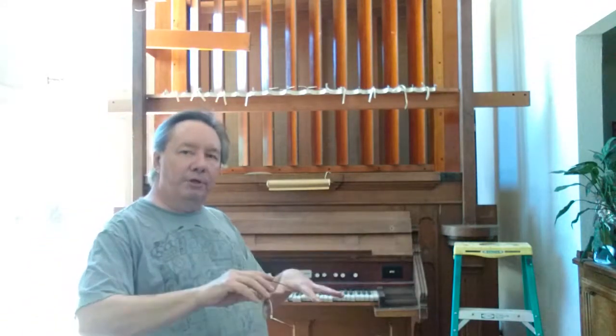A little history: the first pipe organs had to have some kind of mechanical linkage between the key pressed by the musician and the valves that open to let air into the pipes. Later, they developed a tubular pneumatic system where depressing a key opened a valve that started a column of air moving through a tube, which then opened the valve at the chest where the pipes were.